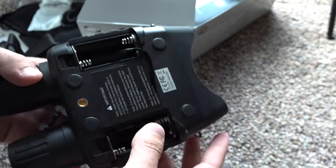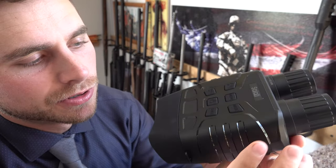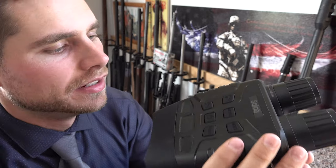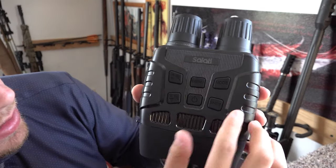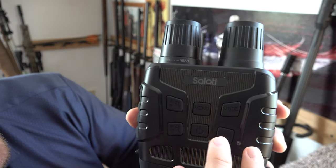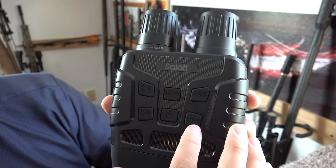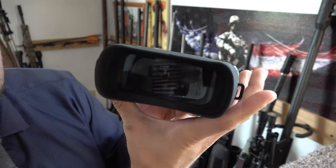I've got the camera loaded up with batteries. I misspoke earlier — it doesn't take eight double-A batteries, it actually takes six, three in each side. Here are all the buttons to operate it: your power button, IR up and down buttons, mode and menu button, and then the button to start recording video or take a snapshot in camera mode.